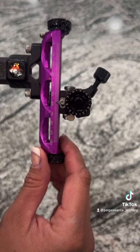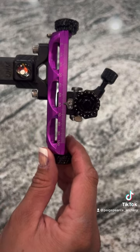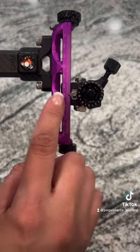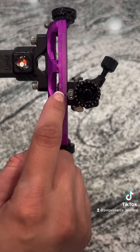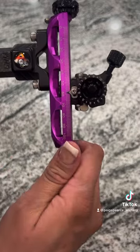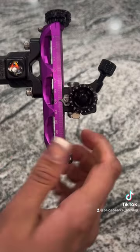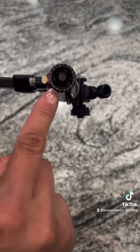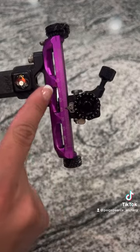So when you go to set your sight, you do not have to set this on a number and then count your clicks. I've seen so many people do that — like, I've got to get to 0.6 and they count one, two, three, four, five, six, seven. No, you don't have to do that. That's why this is numbered up here. You're just going to always look at these numbers. It's zeroed, so you're good to go. And that is how you're going to continue to set your sight correctly.